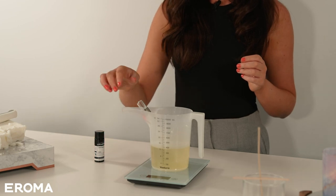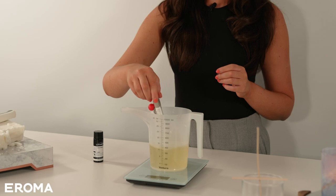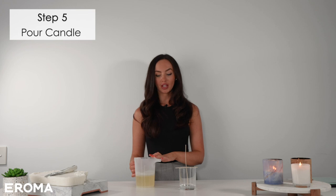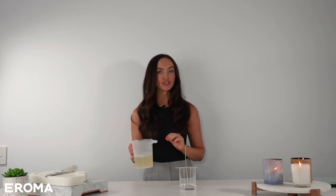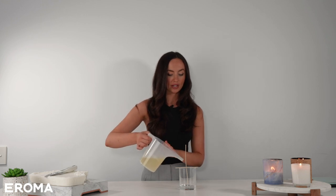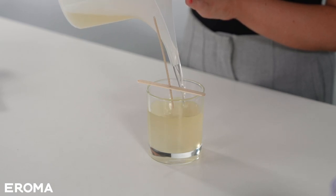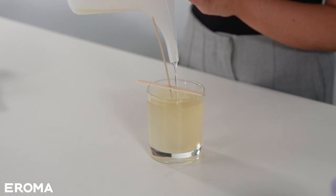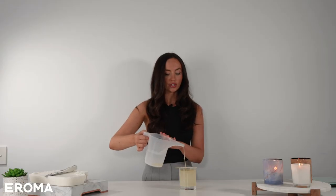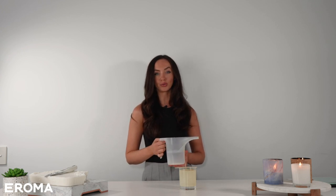I'm going to give it a good stir and then it's ready to pour. Step five: it's time to pour our candle. The wax is around 70 degrees, which is the perfect temperature, so I'm just going to slowly pour this into the container. I've left a gap at the top of around one centimeter, so now the candle is just ready to cool — we'll come back to it when it's cooled off.